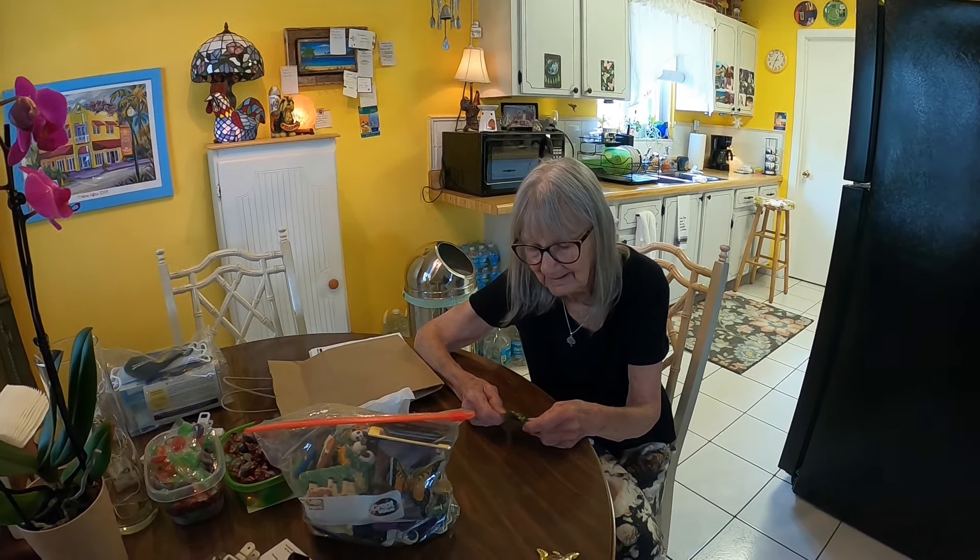Okay guys, I hope you enjoyed this video. Say goodbye, Rose. Goodbye, Rose. Goodbye. Goodbye.